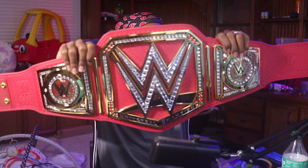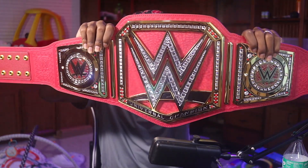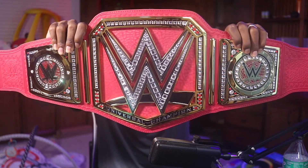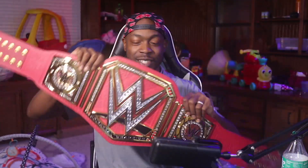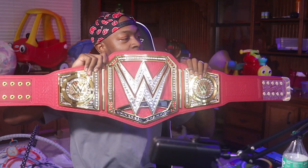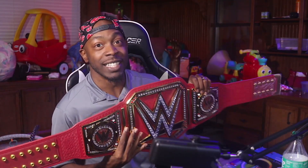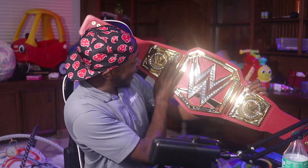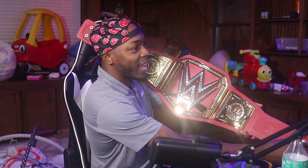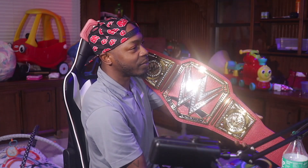Y'all are gonna get the first look here. I don't have a lot of light in here but you can see the light dancing off that thing — I can't even see it, I'm just looking at the camera. That joint is fire. I'm gonna turn around so I can look at it now — look at the light. That's crazy. That joint is sold, stone cold, bro.